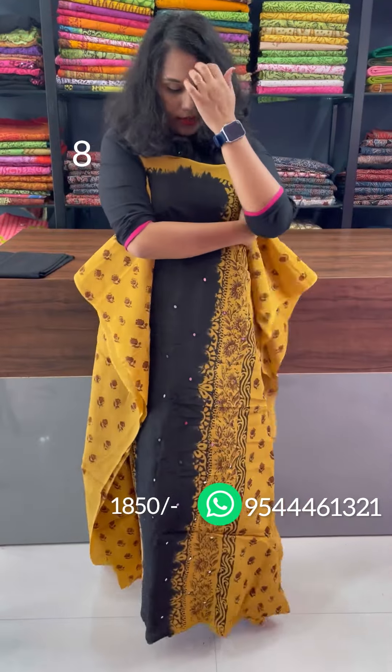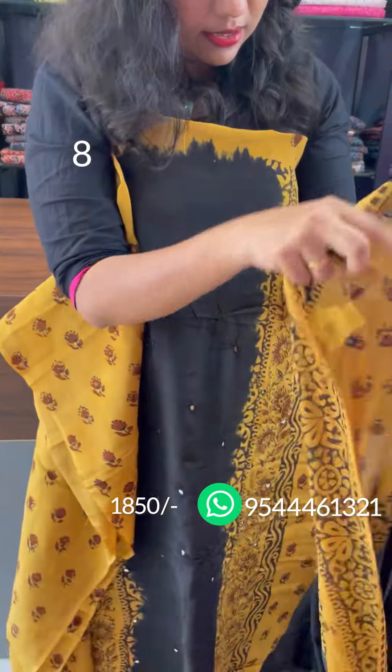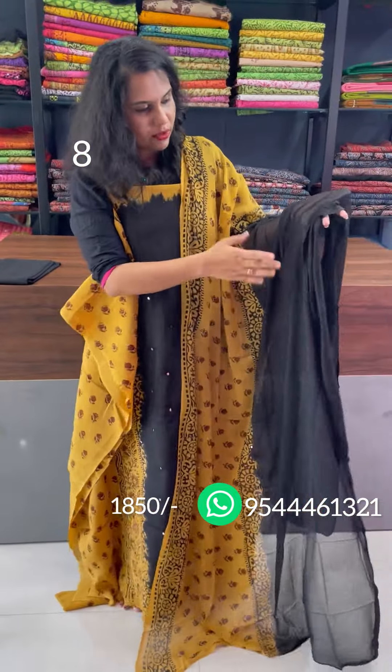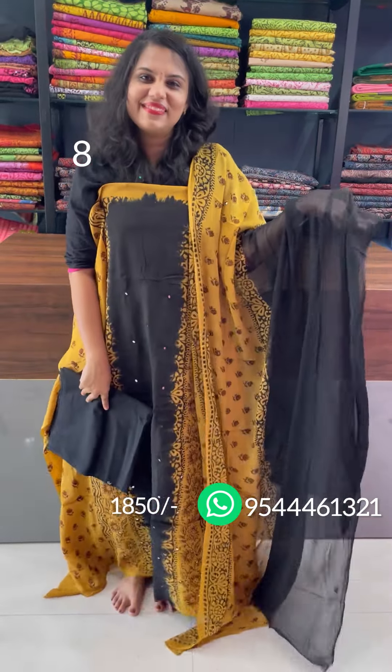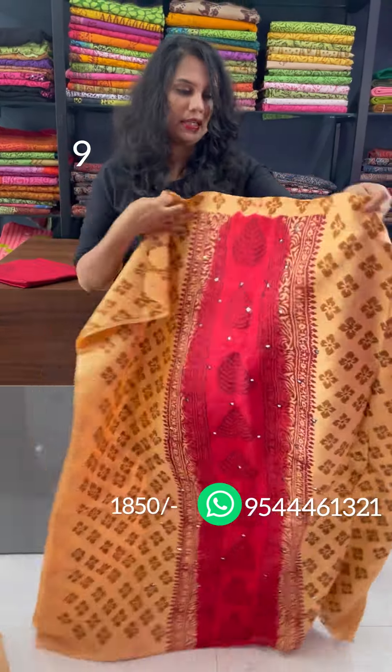This is a panel design — a beautiful pattern. This is a double shade. This is a floral pattern. This is a real mirror. Bottom is cotton. The base color is dark cream and red — a brown pattern.